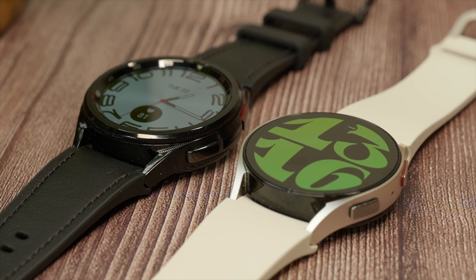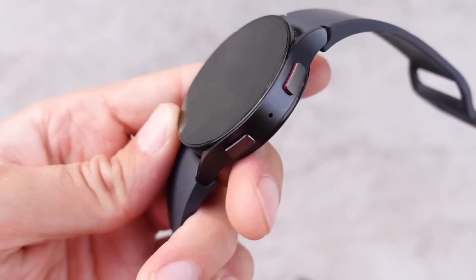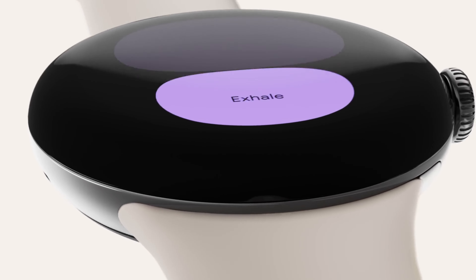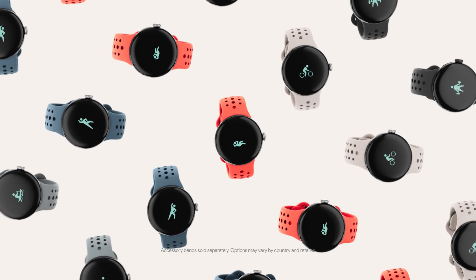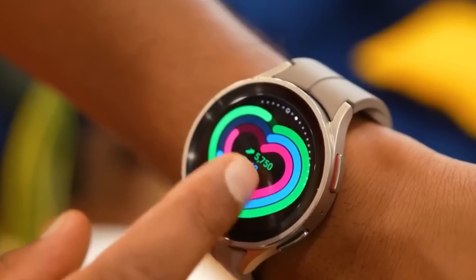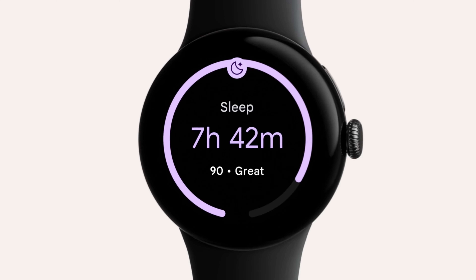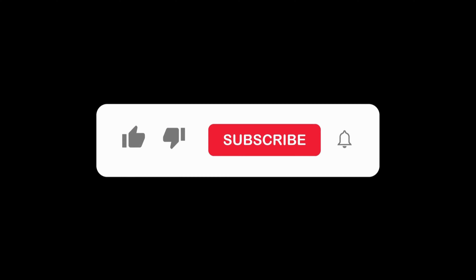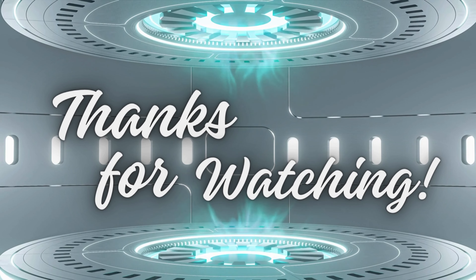And there you have it, folks. The Samsung Galaxy Watch FE and the Pixel Watch are shaping up to be formidable contenders in the smartwatch arena. With promising features like enhanced battery life and robust water resistance, it's clear that the battle for wrist supremacy is heating up. Don't forget to hit that like button, subscribe for more tech updates, and ring the notification bell to stay in the loop. Until next time, happy gadget hunting!